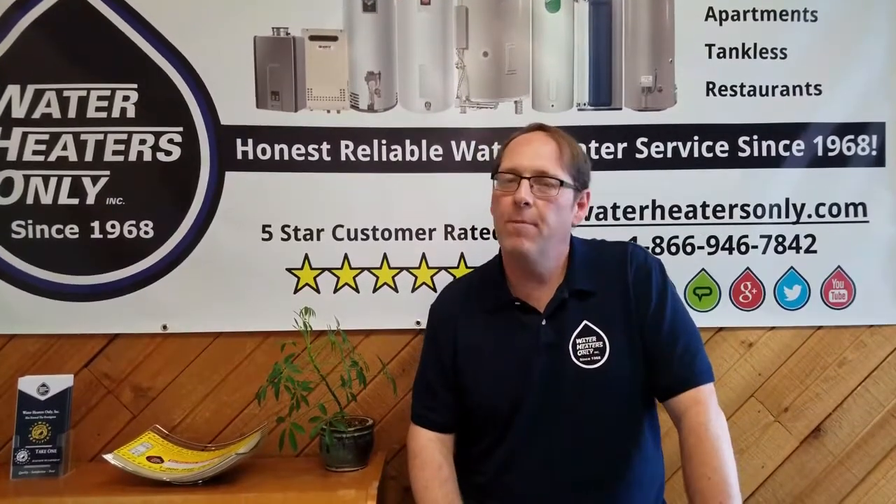Hi, it's Scott with Water Heaters Only. Welcome to another edition of It's Good to Know. In this installment, we'll be talking about high water pressure.